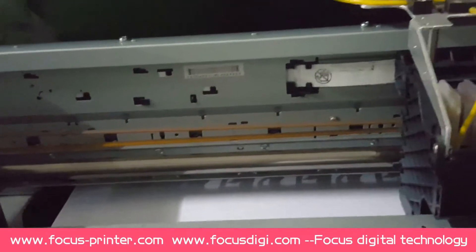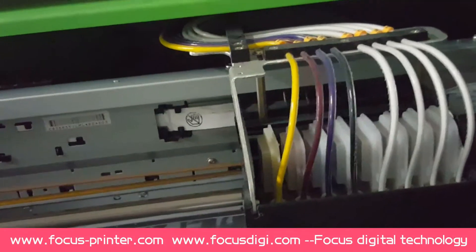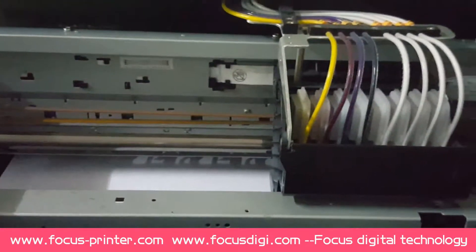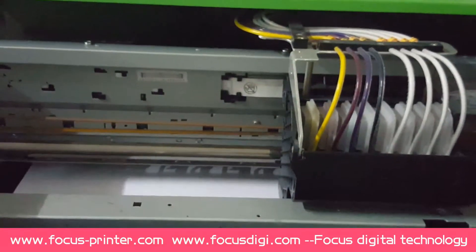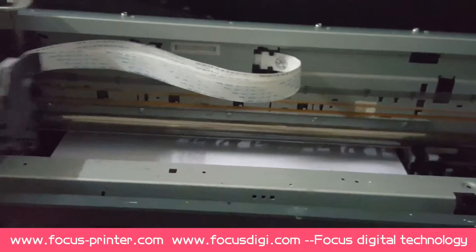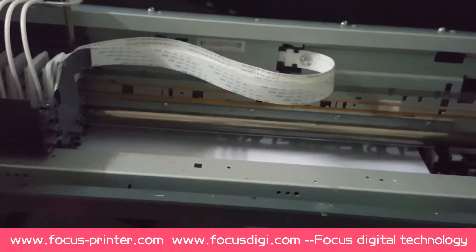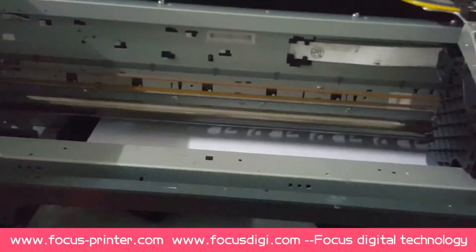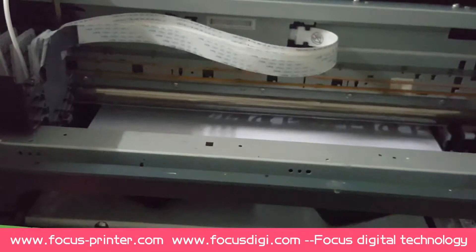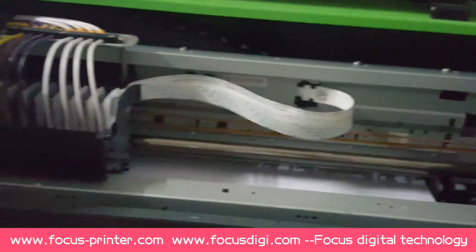5,000 per hour. It starts flashing the waste ink.